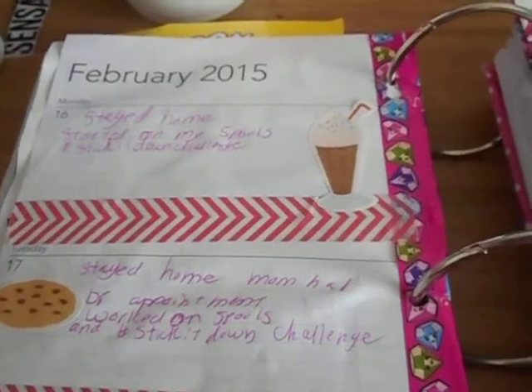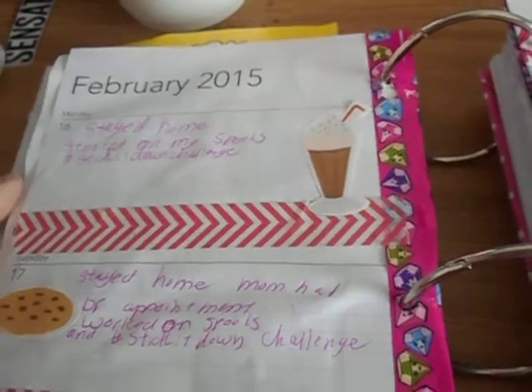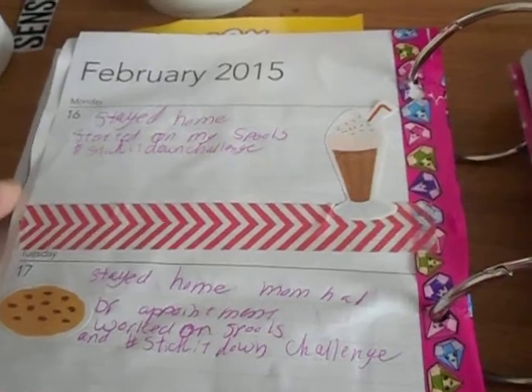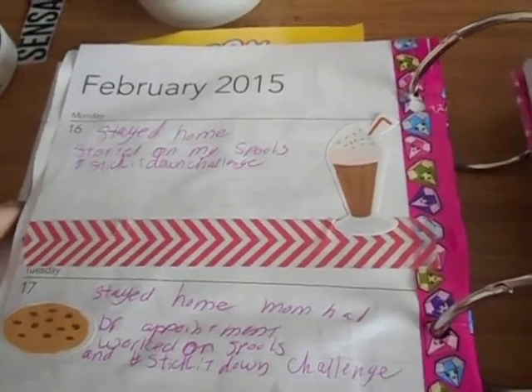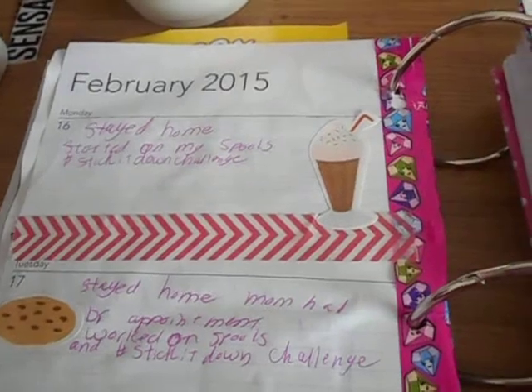Hey everyone, welcome back to another video. I'm going to give you guys an update on my smoosh planner. I've been trying to do this video for a while, but with all my rambling it's just too long, so I'm going to break it up into parts. This is going to be part 1, covering February 16th through the end of the month, so hopefully it won't be too long.